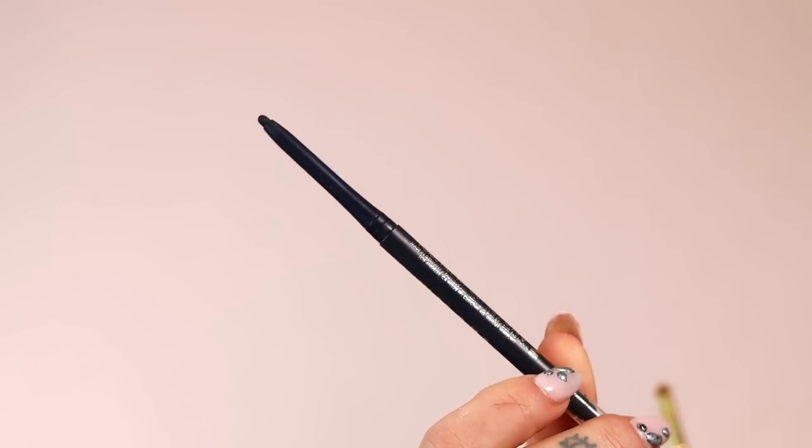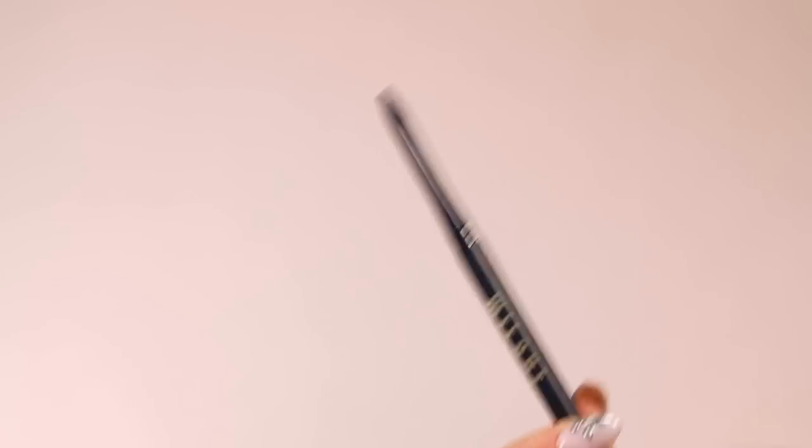This is where we're going to add something kind of unexpected — a deep blue that's in this palette. But first we're going to use a pencil. This is one of my favorite pencil formulas — it's from Milani. Milani is legit, so fire. You want to start with a little bit of a base. I'm going to put this right at the outer corner, literally right at the outer corner.